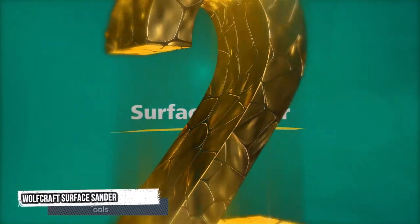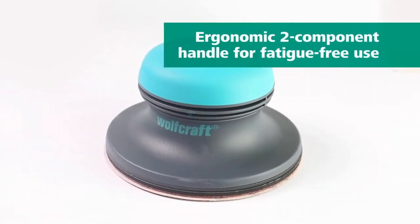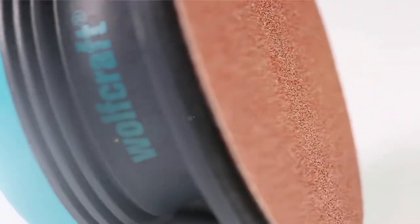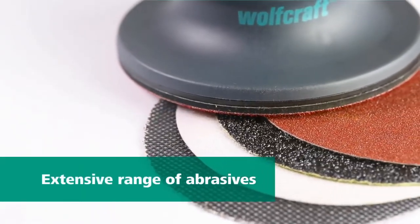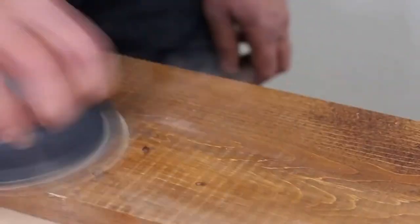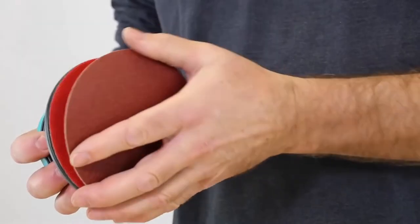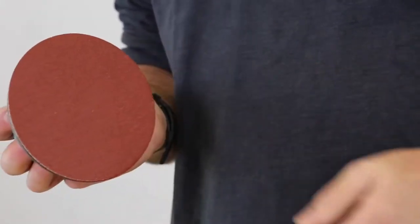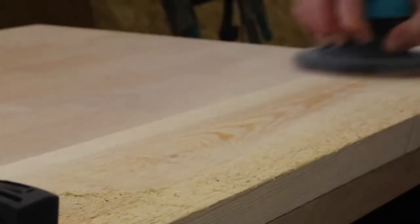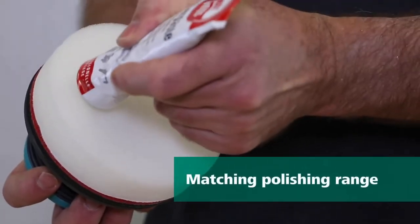Second tool: Wolfcraft Surface Sander. For fast sanding of surfaces. Ergonomic two-component handle for fatigue-free use. Extensive range of abrasives. Clamp-on mechanism for fast sanding paper changes. Comfortable sanding of large surfaces. Matching polishing range also available.